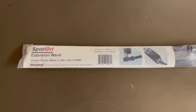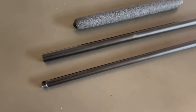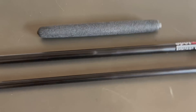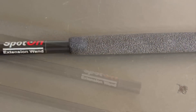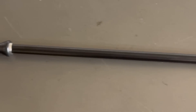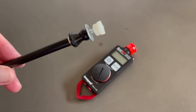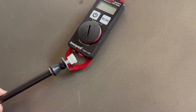Going to unbox the new spot-on 31 inch extension wand. It's got a rubber grip and it's made of steel, black powder coated, three sections that thread together and fully assembled. Really clever innovation here — you just unscrew that white plastic nut and it fits inside this channel.